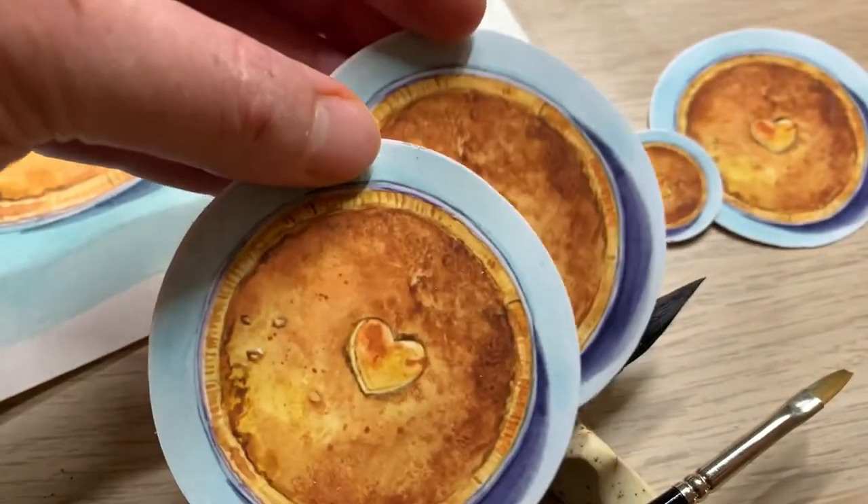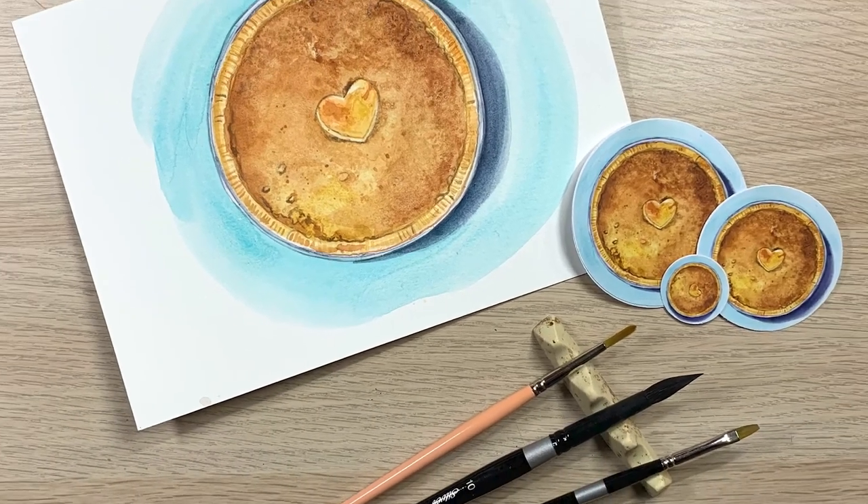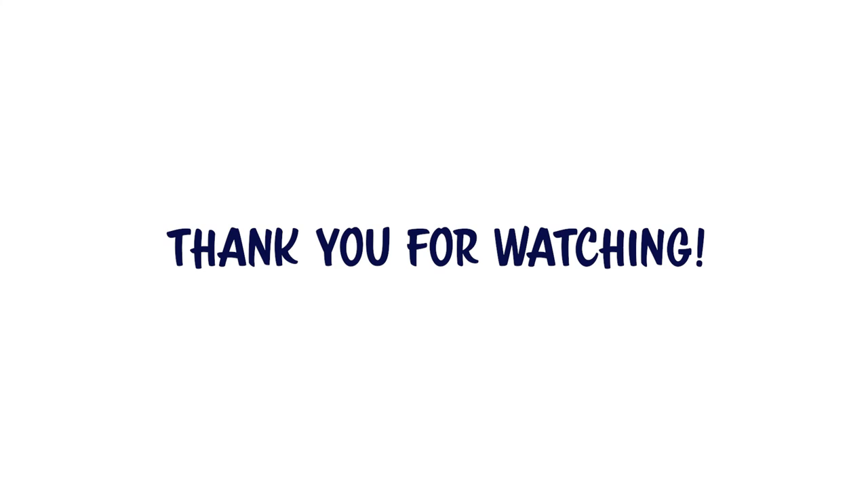Thanks for tuning in — I appreciate you being here and I hope you learned something new. If you liked this video, give me a thumbs up or share it with your friends, and if you want to see more of my content go ahead and hit that subscribe button. Thanks to my Patreon patrons who help make this channel happen. Stay creative out there and I will see you next time.